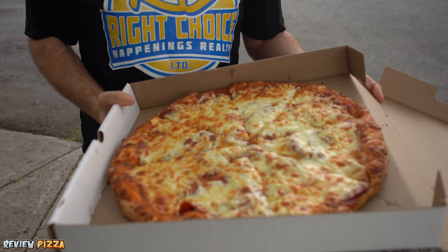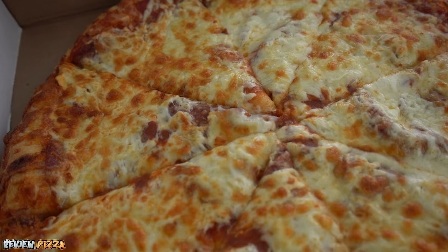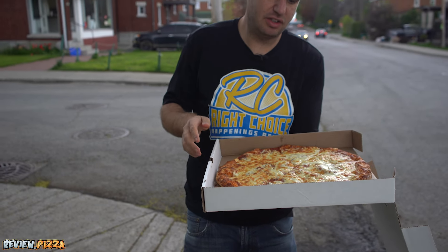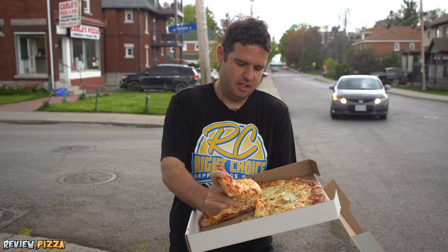We're back in Ottawa, and it looks like — get in on this pizza. Looks like the pepperoni is underneath the cheese. That's all right, we'll see how this goes down. This is Ottawa style pizza. I got cheese to the outer side of the crust.